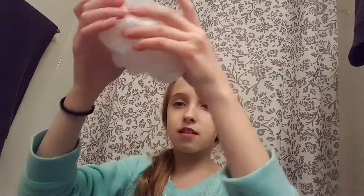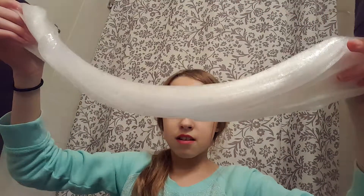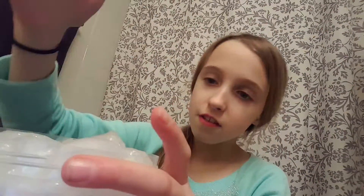This is my stretchiest slime too. Don't touch the floor! It's just so much of it — just look at that. I took another picture. I've been recording for way too long. Back into the container you go, and then I'll show the last one.